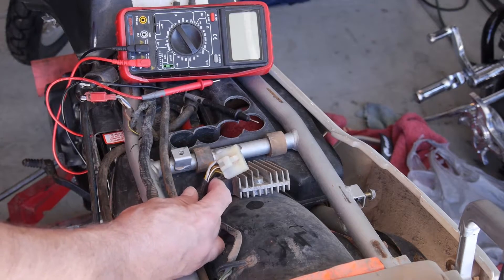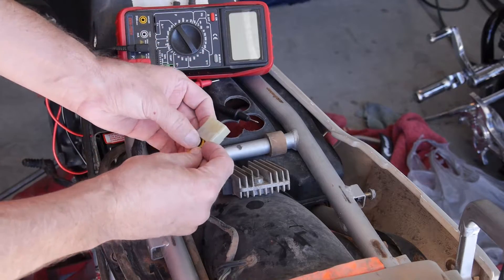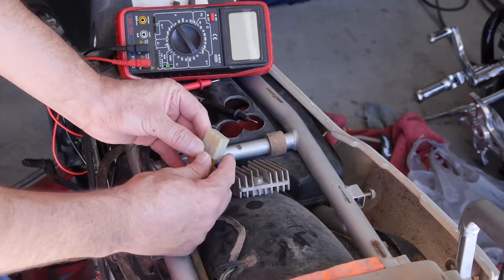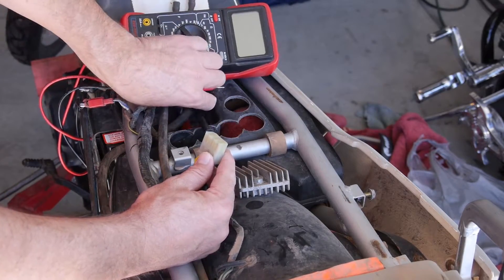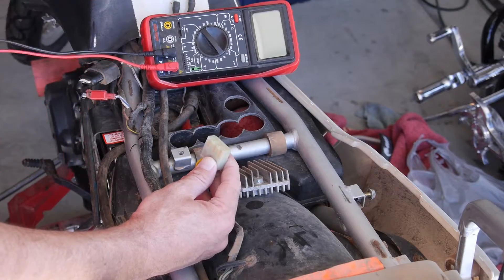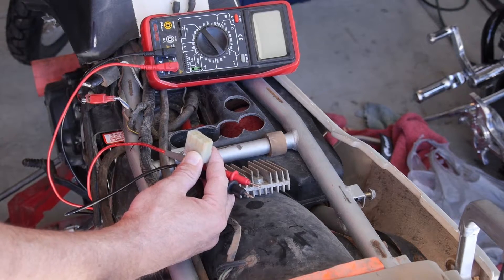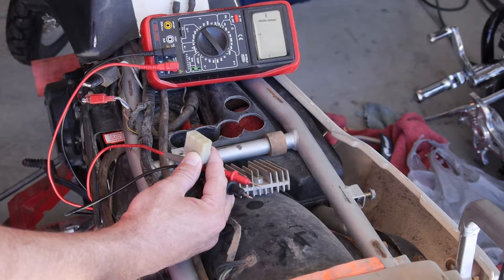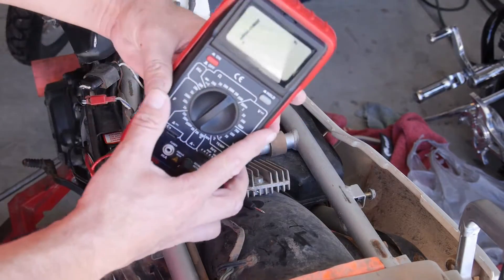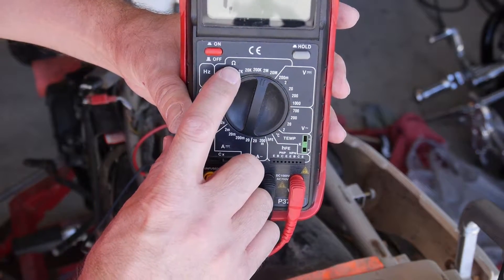So if you want to check your stator and make sure all three windings are putting out power, your bike will run without this thing plugged in. But there's a quick little screening tool you can do. First, take your voltmeter — this one is from Harbor Freight — and turn it on. You're going to turn it to ohms first. It's this funky little schematic symbol right there — that's an ohm indicator.